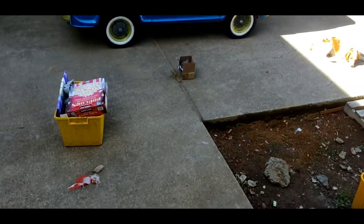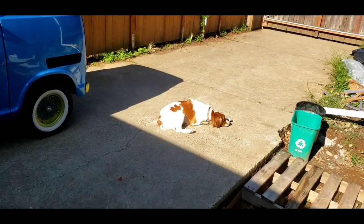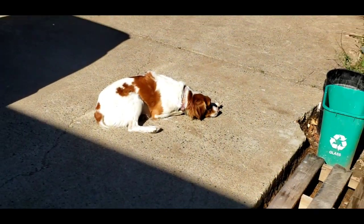All right, it's another day, another dollar, as they say. I'm headed to work. You can see my dog is ready to go. Stella's ready to go.